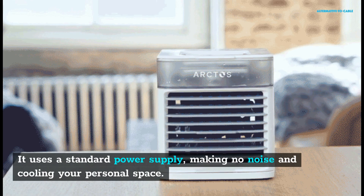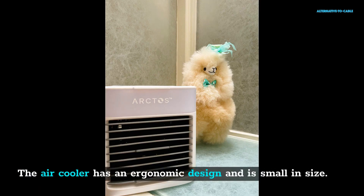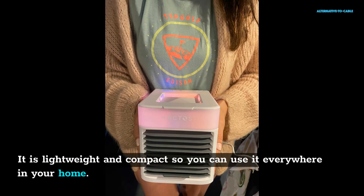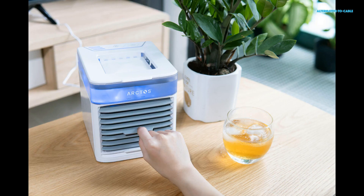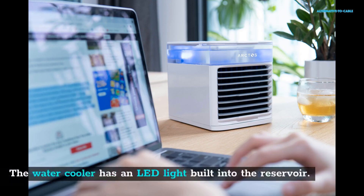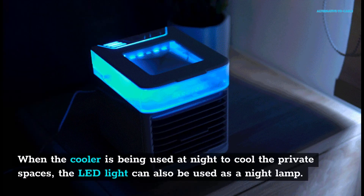The air cooler has an ergonomic design and is small in size. It is lightweight and compact so you can use it everywhere in your home and carry it anywhere you want to cool down. The water cooler has an LED light built into the reservoir. When the cooler is being used at night, the LED light can also be used as a night lamp, and it allows you to see the water level in the dark.